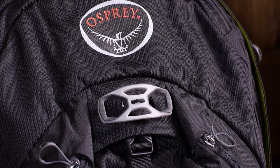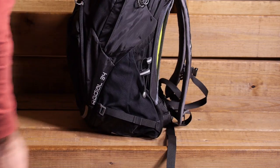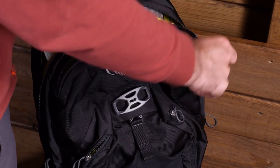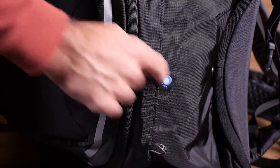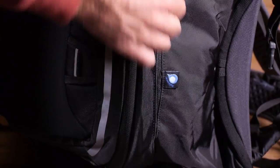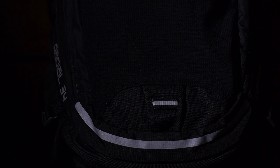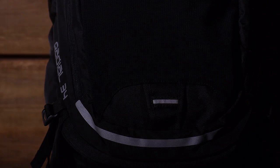An integrated kickstand built into the base of the pack makes it super easy to set down the pack and access your gear. A variety of organizational pockets are great for storing books, electronics, and other gear. An included high visibility rain cover allows for a snug, protective cover during foul weather. Reflective hits and a blinker light attachment make it easy to be seen in low light situations — that blinker light is sold separately.